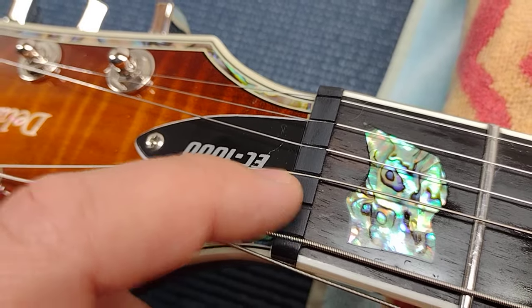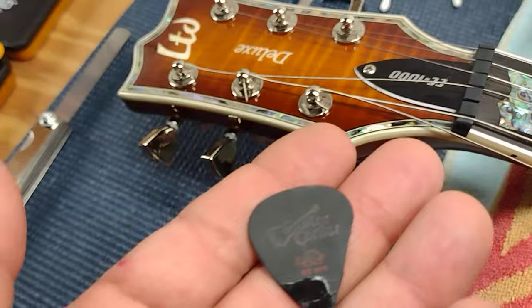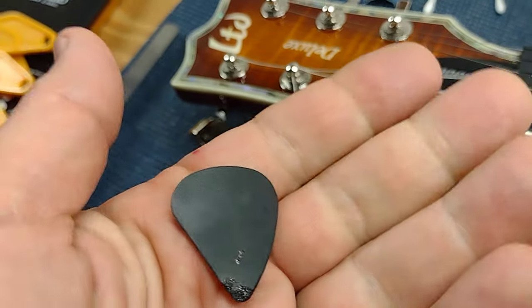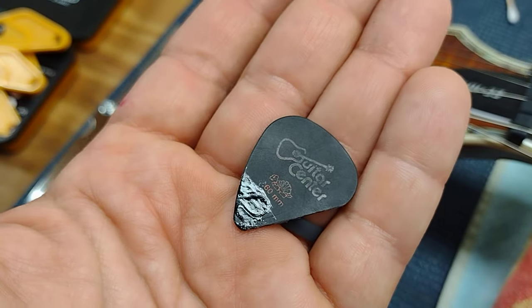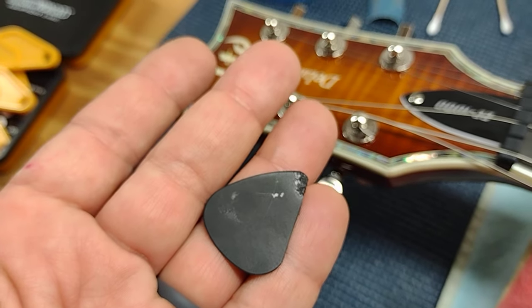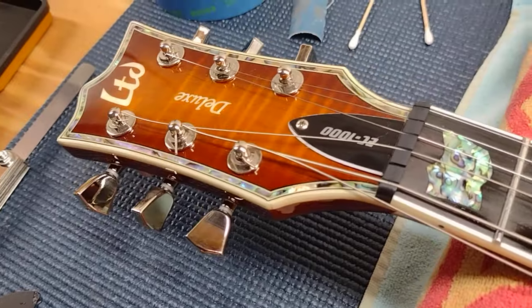So I'm going to fill it in and recut it, and I'm going to use a black Tortex guitar pick as the filler material. Apparently Delrin is what these picks are made out of, and Delrin is a material that some guitar nuts are made out of anyway, so it seemed like a good filler.